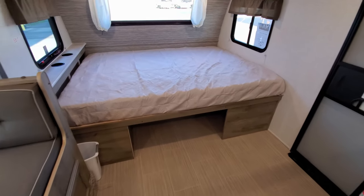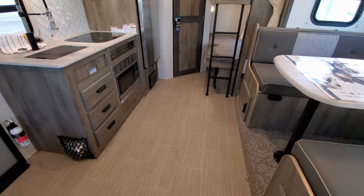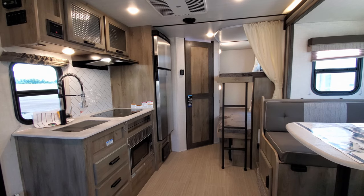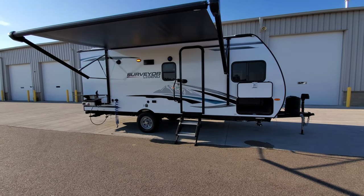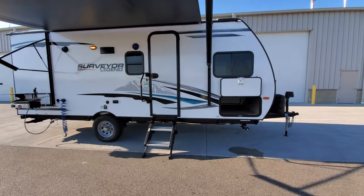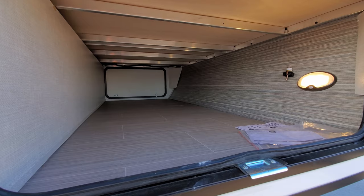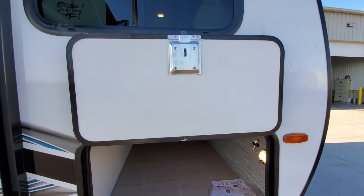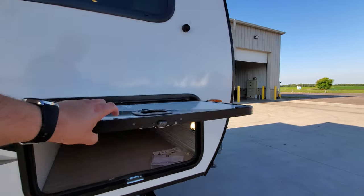Overall a pretty decent amount of room in here for a small lightweight unit. We're going to head to the outside now. Back on the outside of this new 2021 and a half Surveyor Legend 19BHLE — a bunkhouse travel trailer with tons of little features. You can see the pass-through storage compartment all the way across, a motion light, aluminum bed framing up there, thicker baggage doors than some lightweight trailers use, and slam-lock baggage door latches.